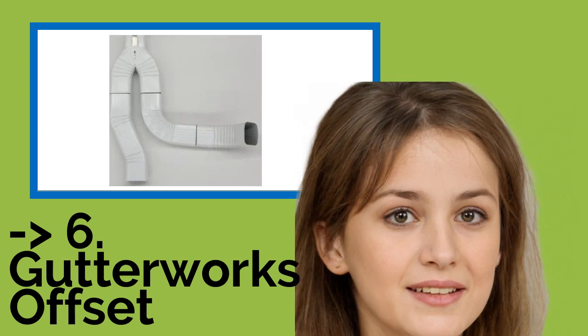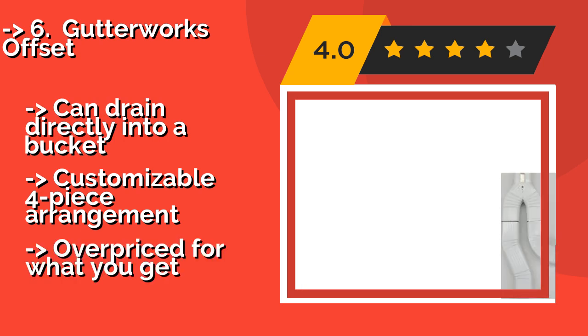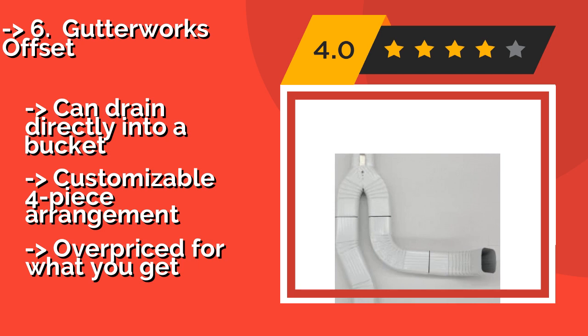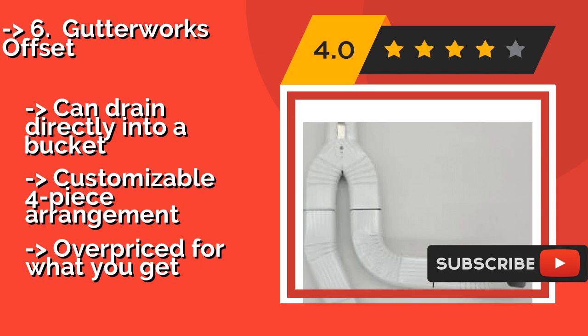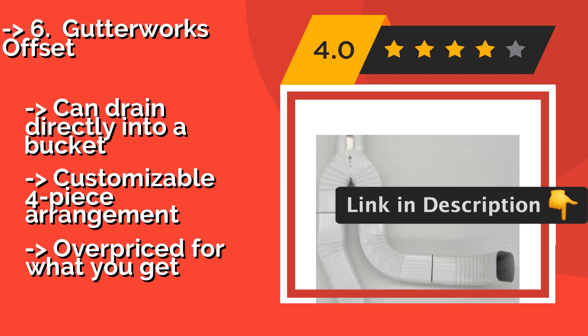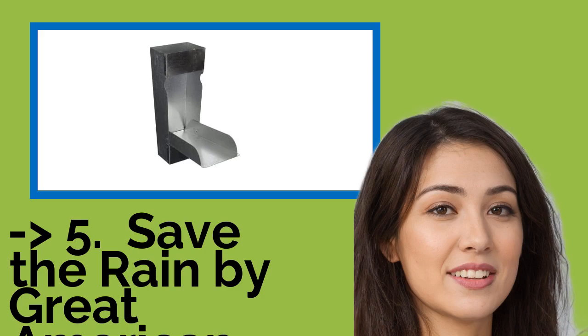The Gutterworks Offset is available in a range of finishes that includes Antique Ivory, Royal Brown, and Grecian Green, so it won't be hard to find a version to match your existing system. Priced at around $34, this simple option comes in three sizes, so it fits into most rectangular downspouts. It can drain directly into a bucket and features a customizable four-piece arrangement. But it may be overpriced for what you get.